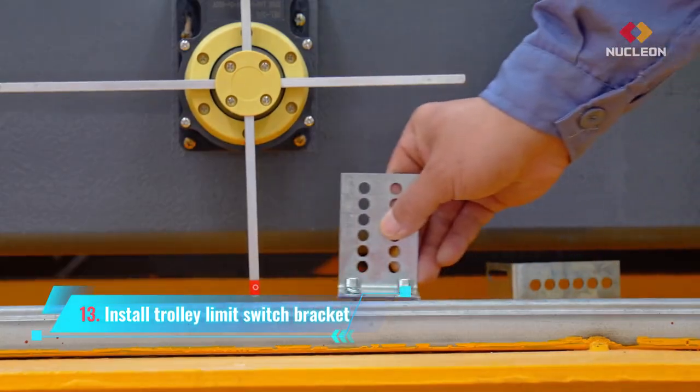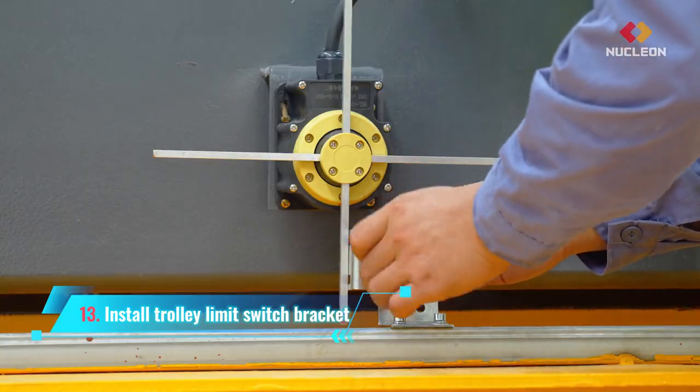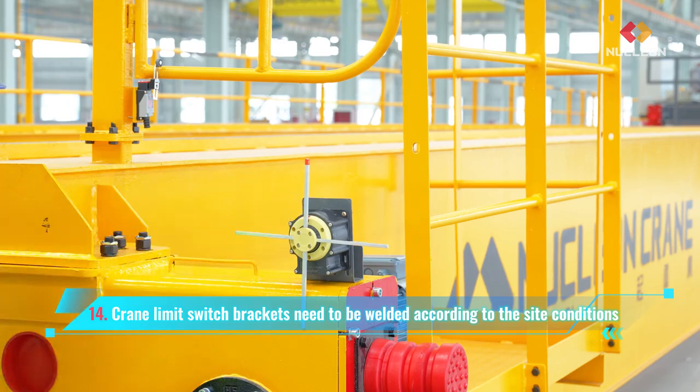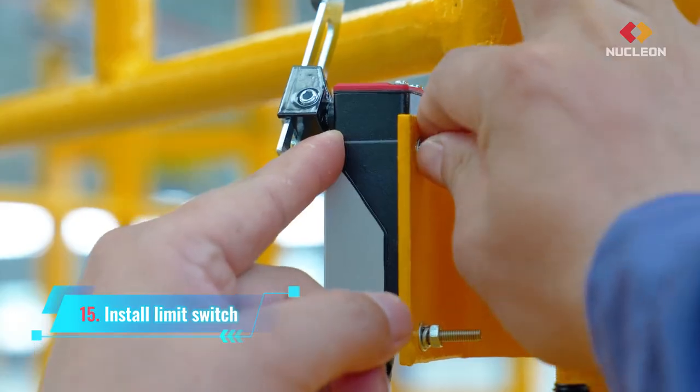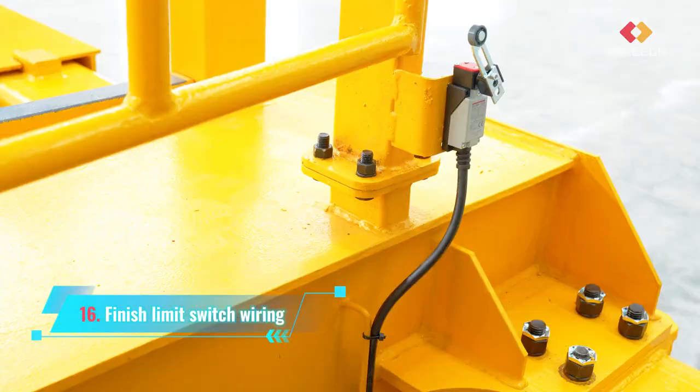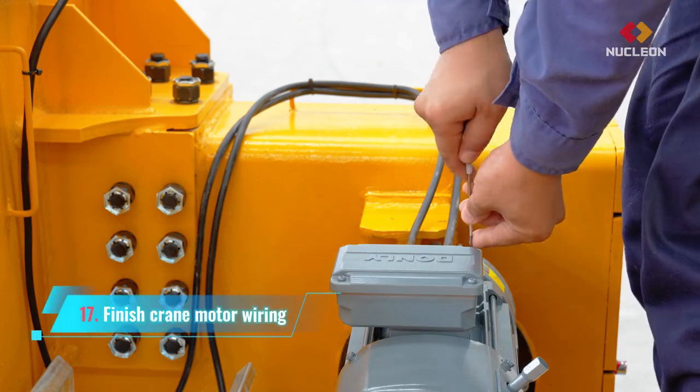Install trolley limit switch bracket. Crane limit switch brackets need to be welded according to the site conditions. Install limit switch. Finish limit switch wiring. Finish crane motor wiring.